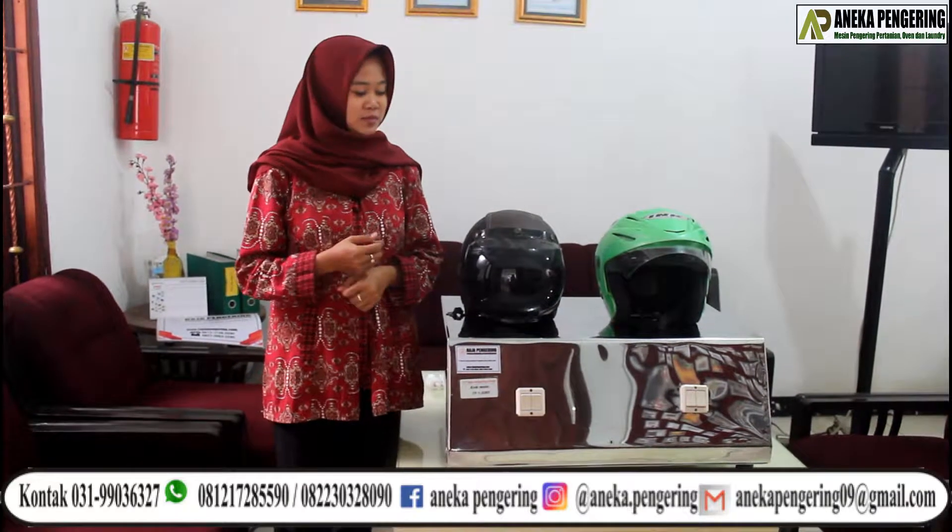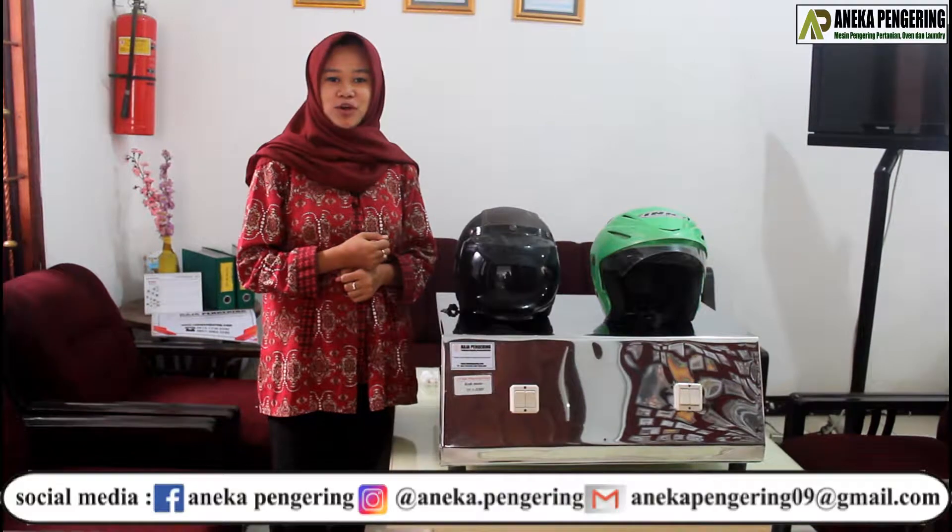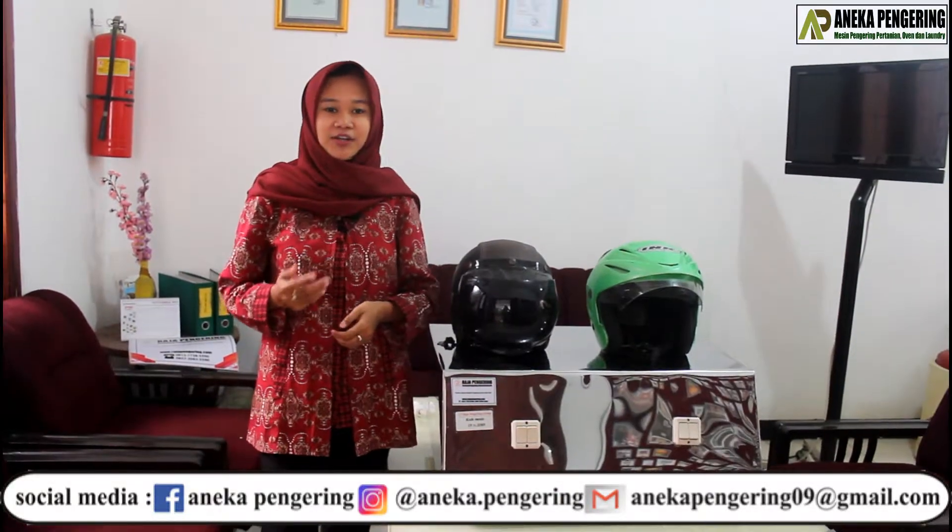Hi, welcome back to me, Shirley. Here I am going to review the Helm 2-Tungku-Tipe-Listrik machine that is made by Aneka Pengering.